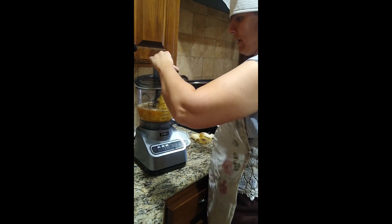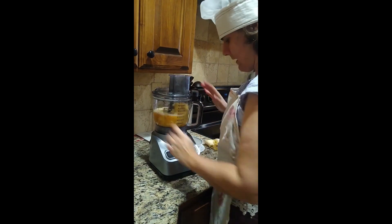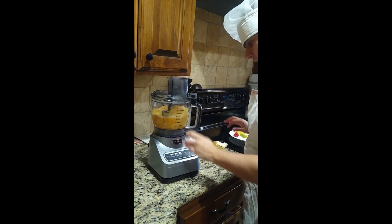And so we will add our lid and turn that on.